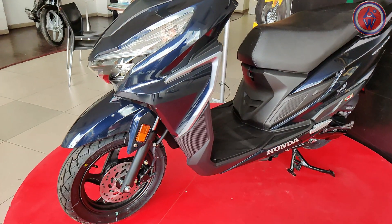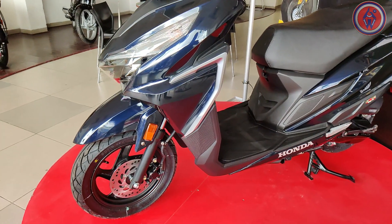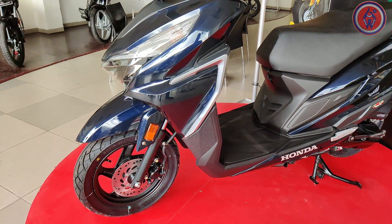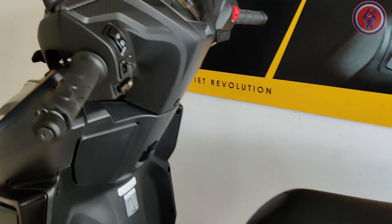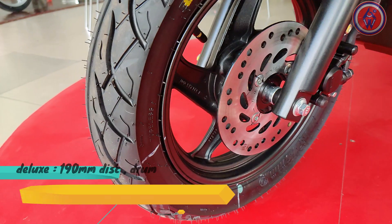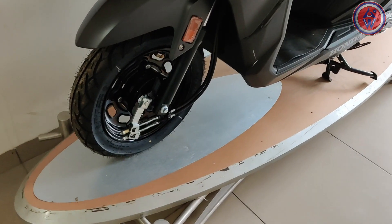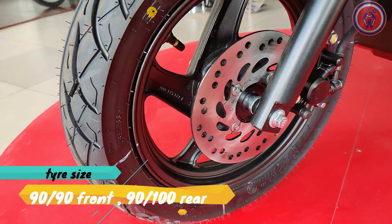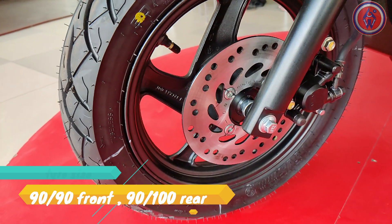There are two variants: the Deluxe and the Standard. The main difference is that the Deluxe gets alloy wheels while the Standard gets steel pressed rims. The idle stop system is not available on the Standard variant. For brakes, the Deluxe gets a 190mm disc at the front, while the Standard gets drum brakes at both ends. Tyre size remains the same — 90/90 at front and 90/100 at rear.